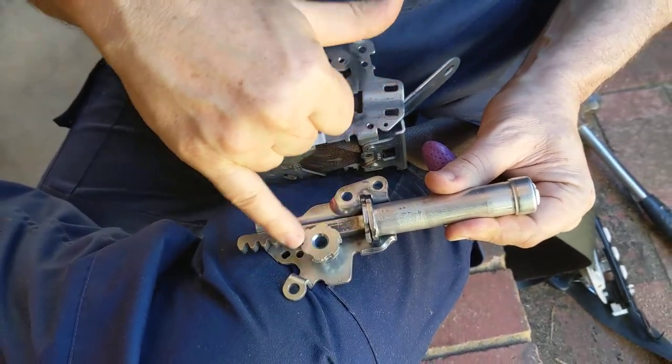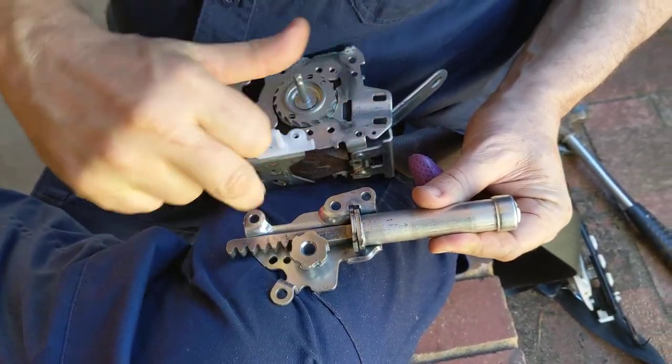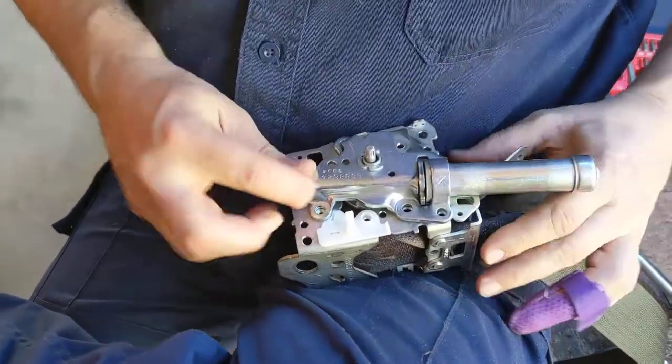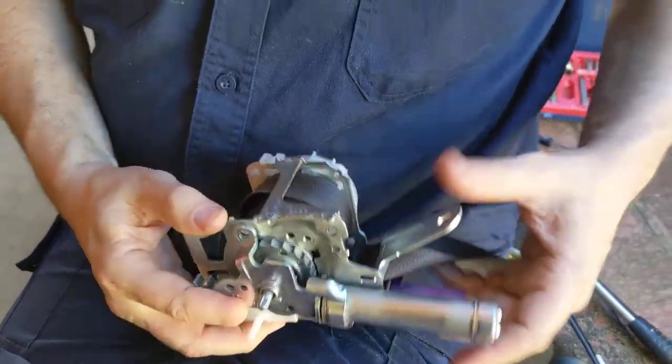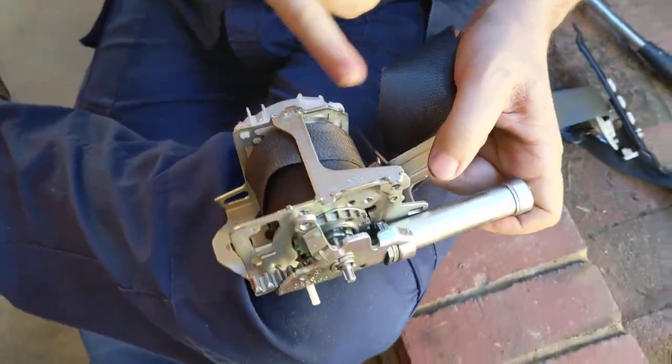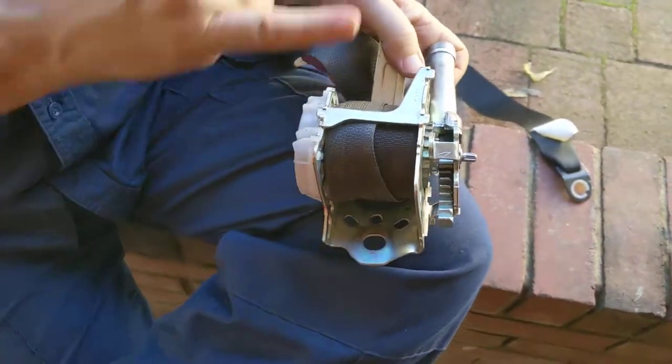What that's done is it's rotated this ratchet here. That ratchet sits on the main body of the seat belt like that.